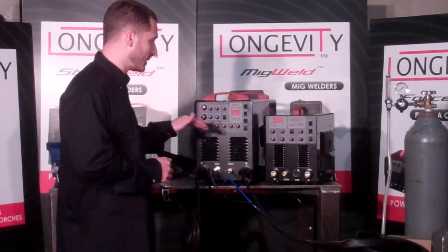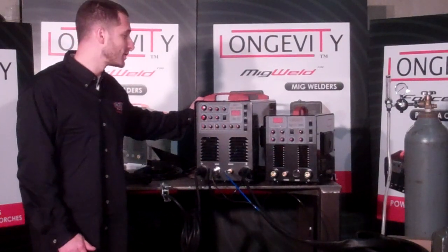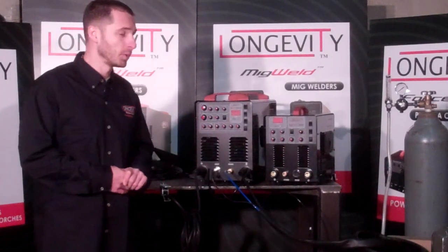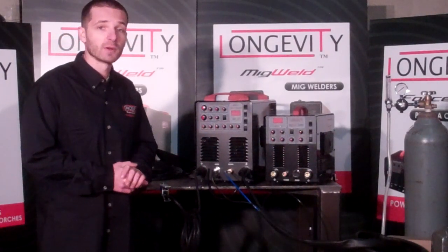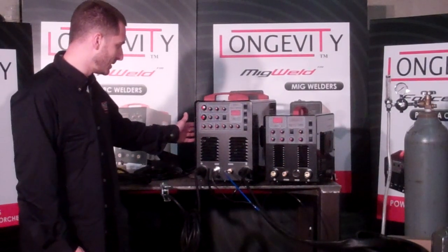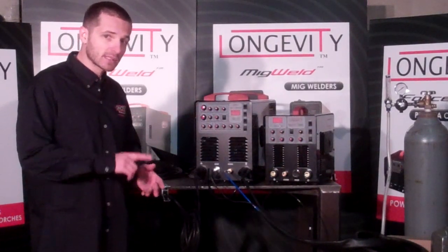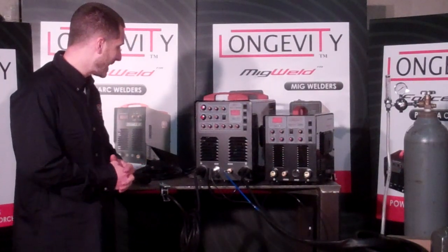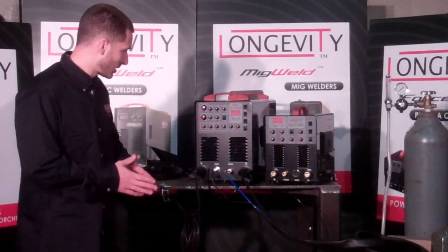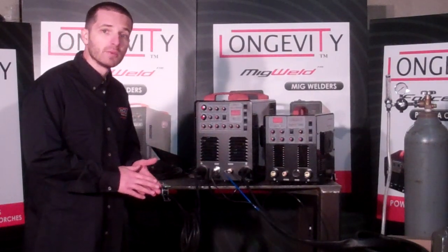It's IGBT technology — both of these machines are. With the TIGWELD 200DX, it's a 200 amp AC/DC unit that has a lot of controls on it. It will rival some of the best units out on the market for a very affordable price. The TIGWELD 200DX features base current and pulse current, up slope, down slope, pre-flow. It also has pulse current controls from 5 to 200 amps and base current from 5 to 200 amps, so you can really adjust it low for very light aluminum work.